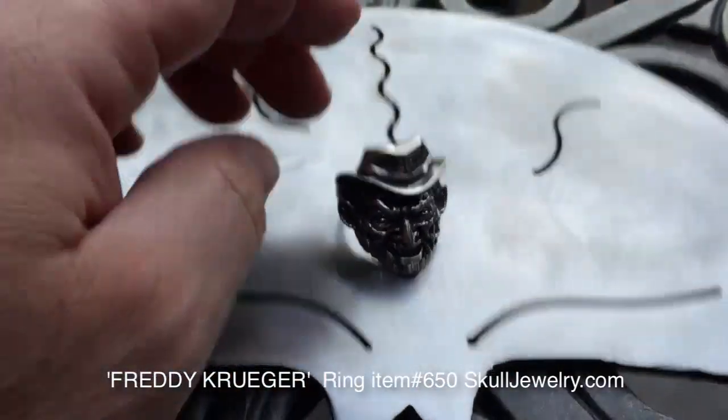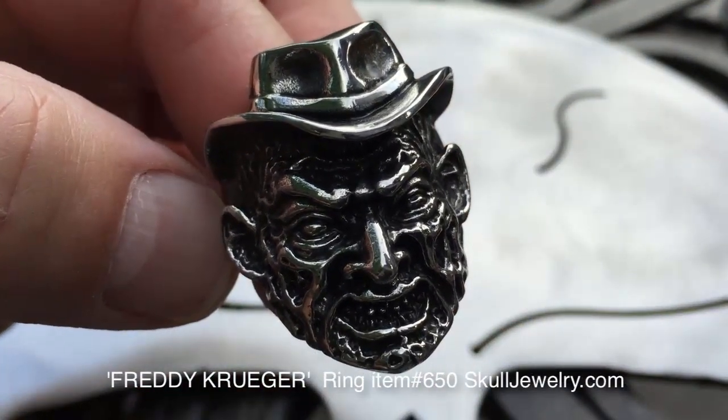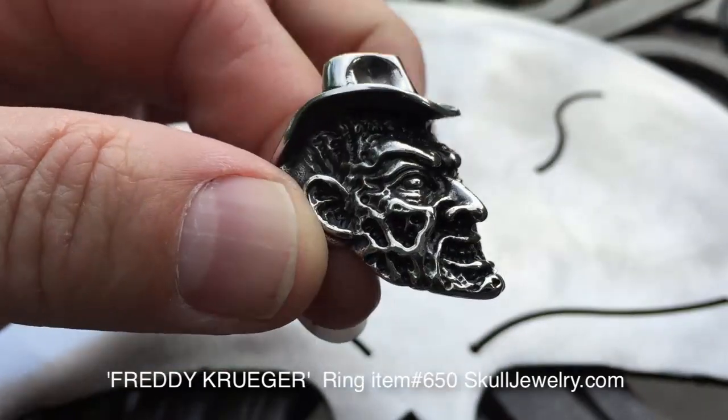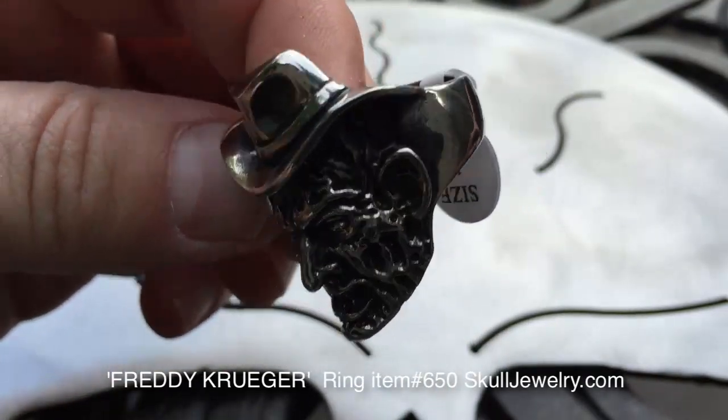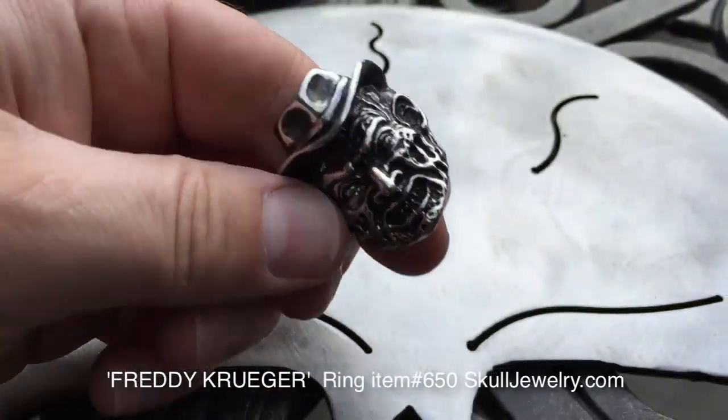To give you an example — and keep in mind, folks — these are all solid 316L stainless steel. We're not selling the copper, the lead, or that garbage alloy you get out of China. This is the stuff they put bodies back together with. This is the real stuff.